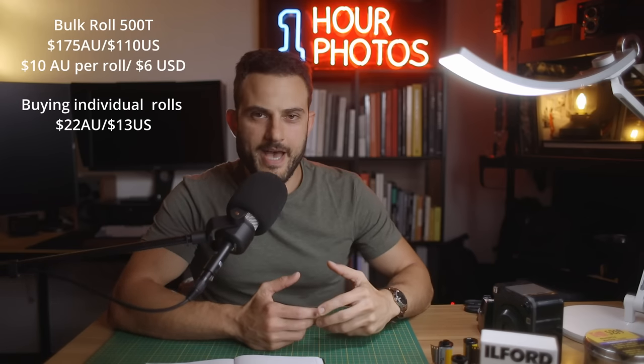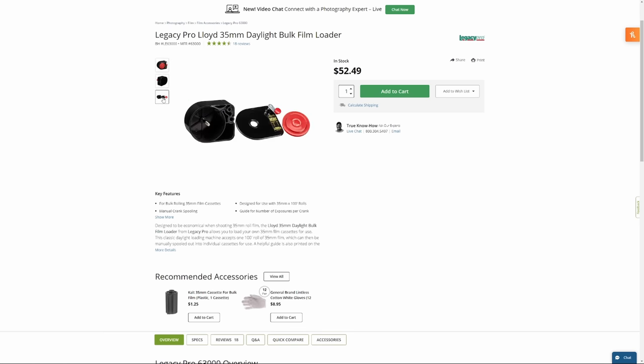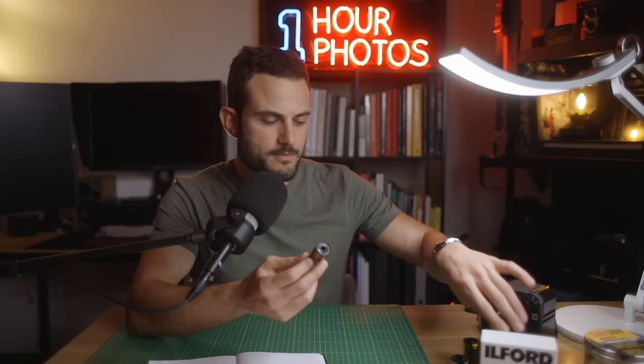There is the added hassle and initial expense of the bulk loader. These aren't too expensive — you can often find them used for 20 or 30 bucks, and it'll pay for itself in the long run if you go through that film over whatever period you'll be using it. So is it worth it for you? That's up to you to decide. Make your own calculations — are you willing to go through that extra step and initial investment of loading your own canisters?